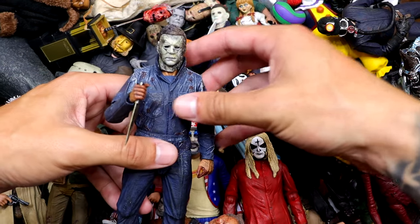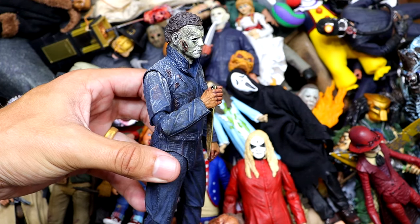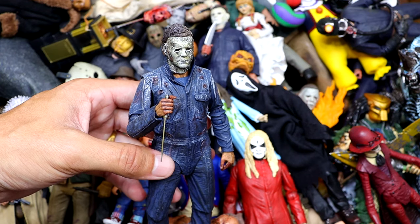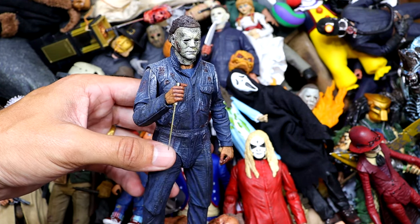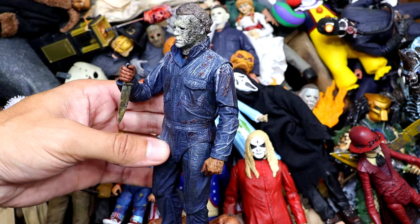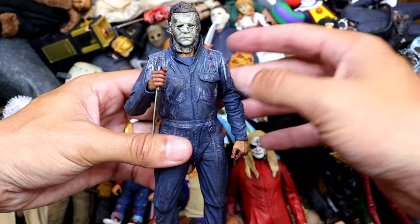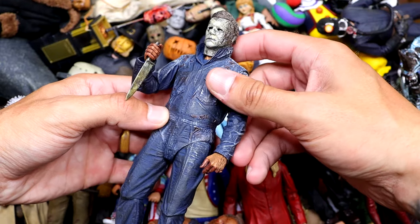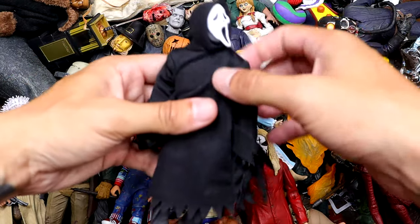We also have what I think is Halloween Ends Michael Myers — one of the newer additions to the box. He's got the charred face and mask going on, and I hated that film so much. You're either on one end of the spectrum or the other. I despised it. I thought there were so many issues I just couldn't get over. But the figure's cool — Michael looks super villainous with his charcoaled face. I like this figure a lot, but that film was dreadful to me.